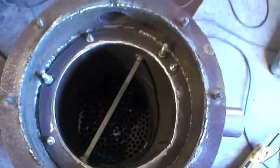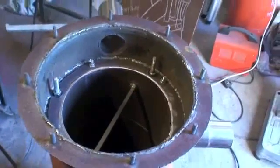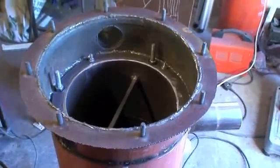We then built the gasifier and we made it so that we could take the whole thing to bits — take the fire tube out, the bottom grate out — and fully dismantle it for cleaning.